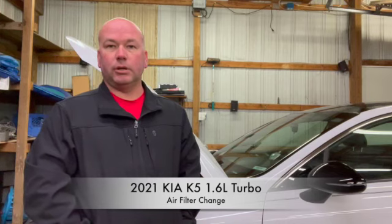How's it going YouTube? This is Cory Jacobs from Jacob's Garage and today I will be showing you how to change the air filter in a 2021 Kia K5.